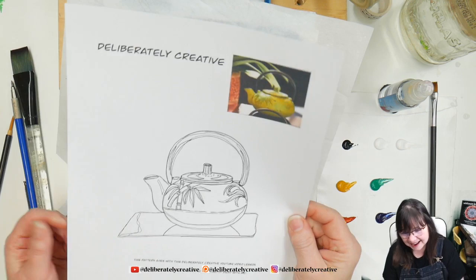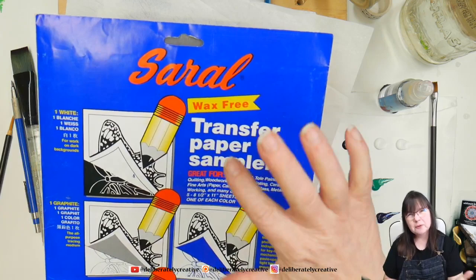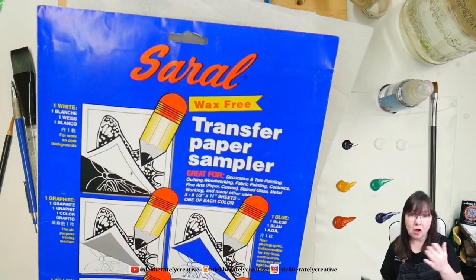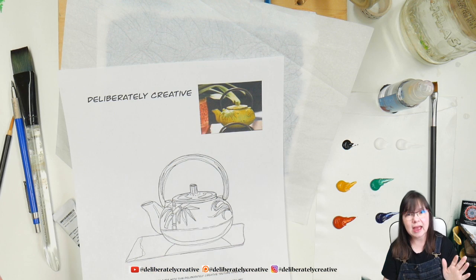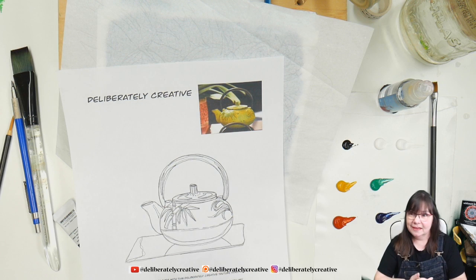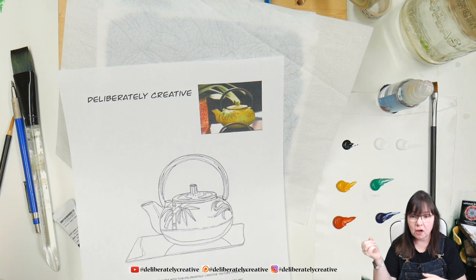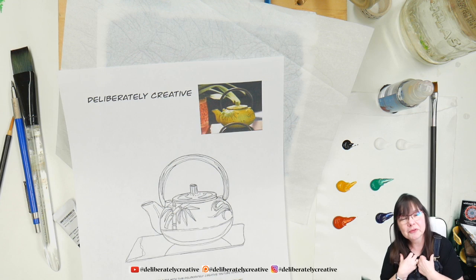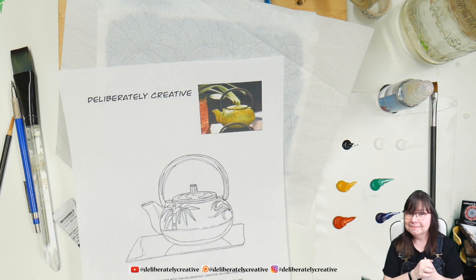I first took some Saral transfer paper — it's wax-free transfer paper, like carbon paper but not carbon, and it dissolves with water when you wash over it, so it goes away completely. The information is down below this video for how to get the traceable, what paints I'm using, and affiliate links. If you click an affiliate link it helps my channel — gets a few pennies in the bank once a month. There's also a link to my Teespring shop for fun t-shirts and merchandise. None of the days are real anymore, you know?